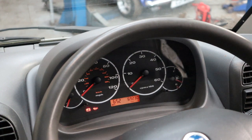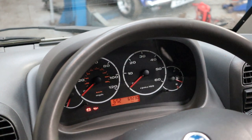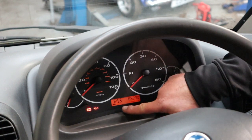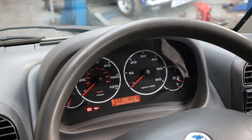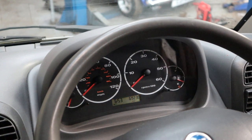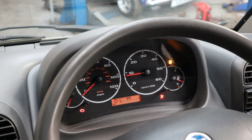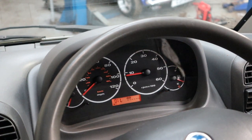As you can see on this 2002 campervan, it's been 69,000 odd miles. The spanner light there is indicating that it's due for a service, so we'll switch her off and switch her on to make sure all the lights go out — and there we've got no fault lights on at all.